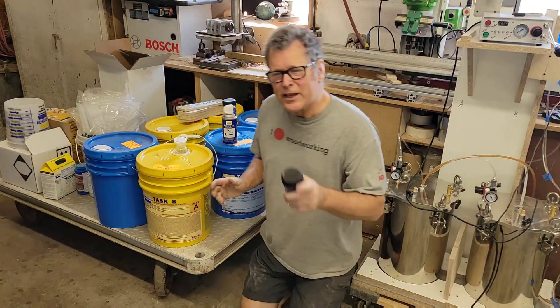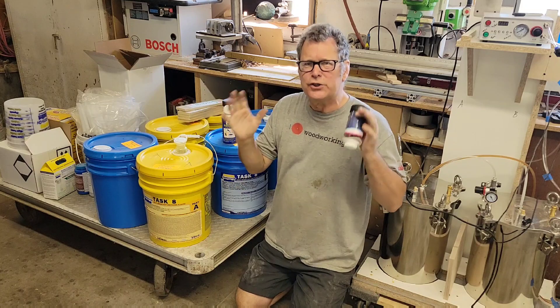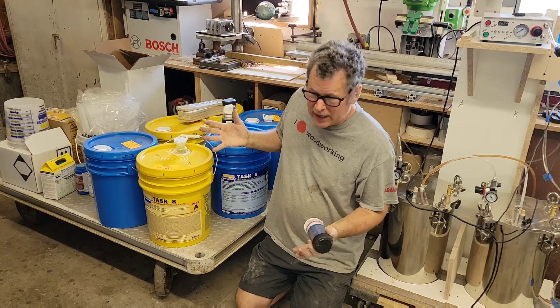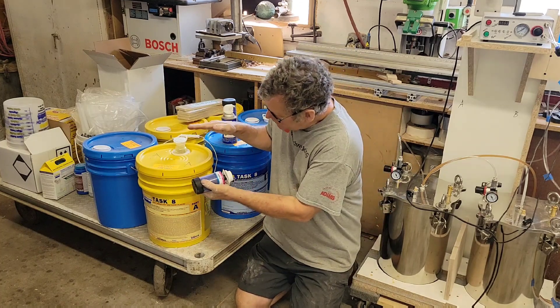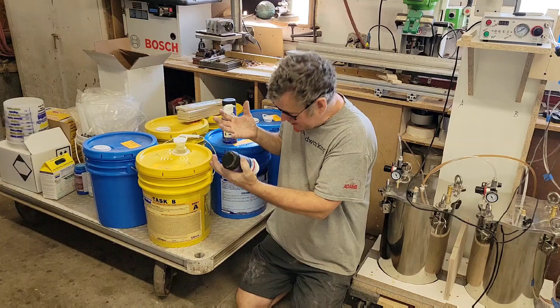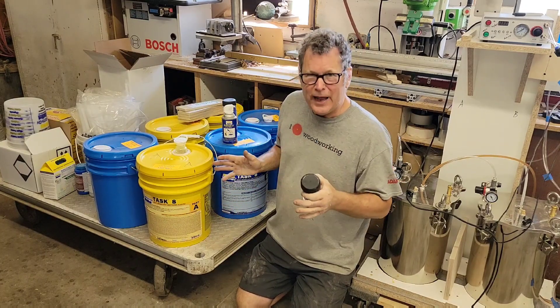Hey, Scott Grove here and I'm going to talk about how to make your urethane resins last longer. Urethanes are very moisture sensitive, so once you open the container — doesn't matter what size it is — there'll be some moist air inside and that moisture will condense and start to kick over and crystallize your urethane resin, and that's really bad.